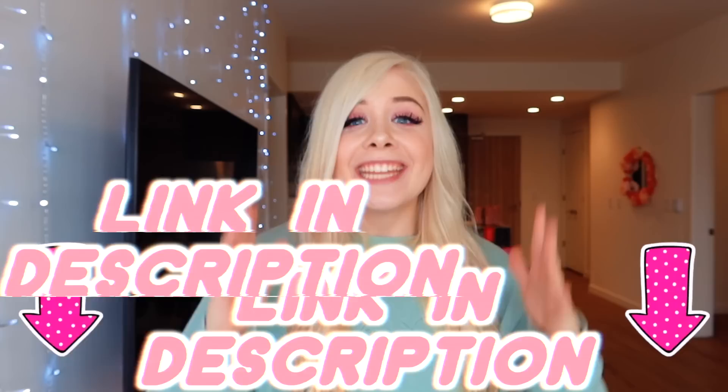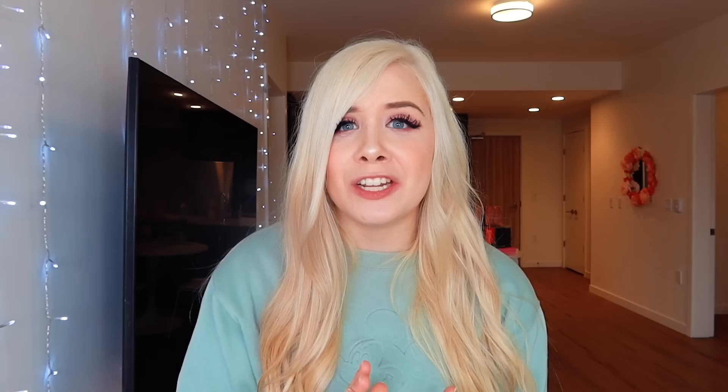I also just created my Roblox YouTube channel, and if you guys want to be the first to see my newest video, make sure to go subscribe to that channel and turn the post notifications on — the link is in the description directly below. I cannot wait to create so many fun Roblox videos for all of you guys. Always make sure to like, comment, subscribe, and turn those post notifications on so you get an alert every time I upload a new video. And remember guys, always be a unicorn — bye!